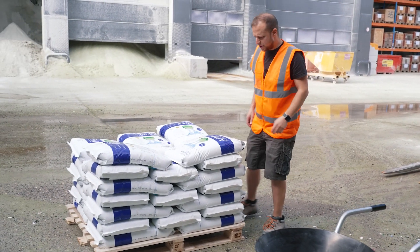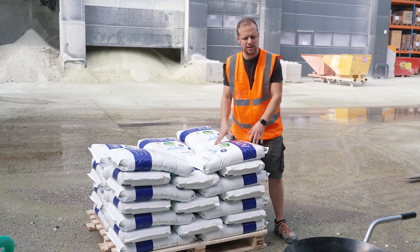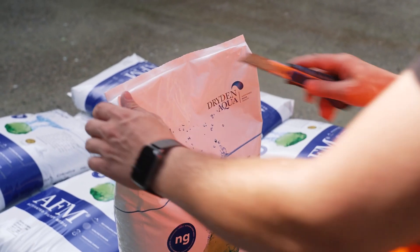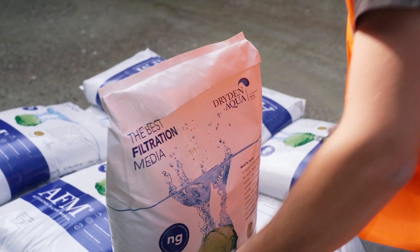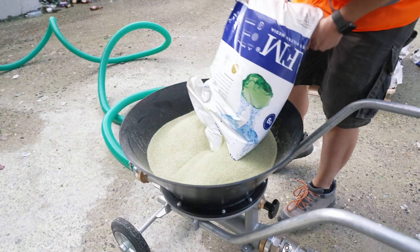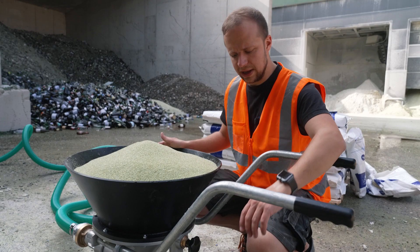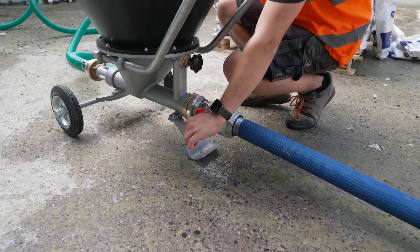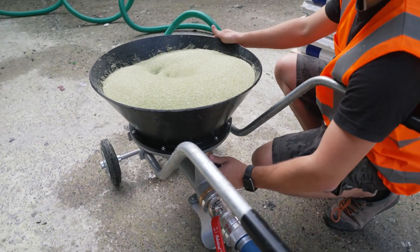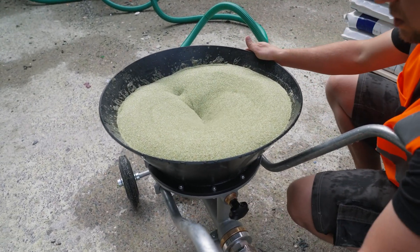You can use this machine either with normal standard bags and fill it like that, or with big bags. For now I'll show you how to use it with the bags. Once you fill the hopper with AFM, you open the tap and — very important — open here the flash valve so it can mix with water and go.